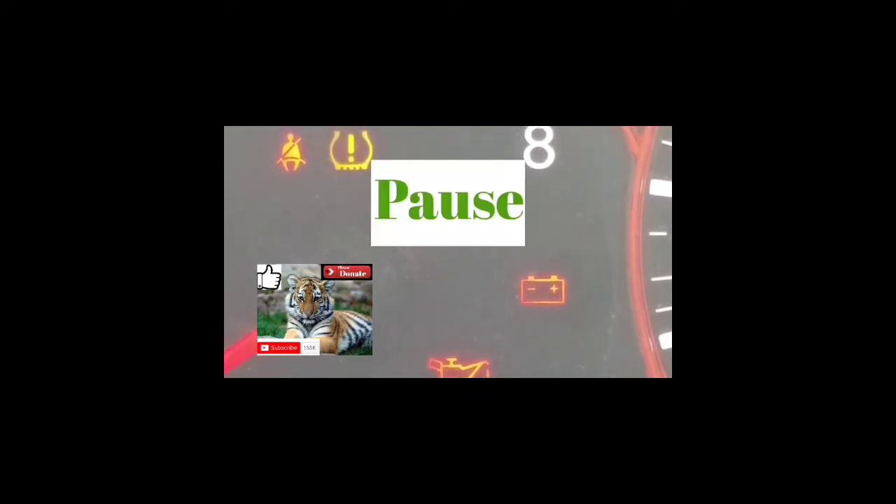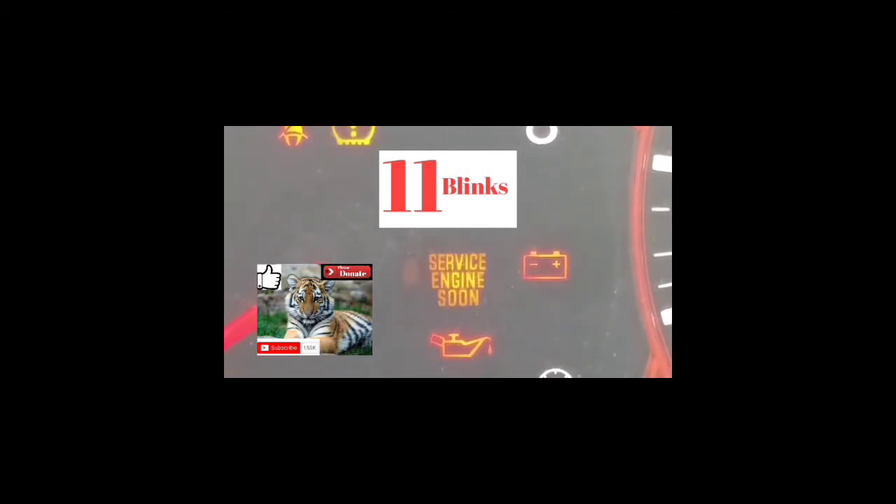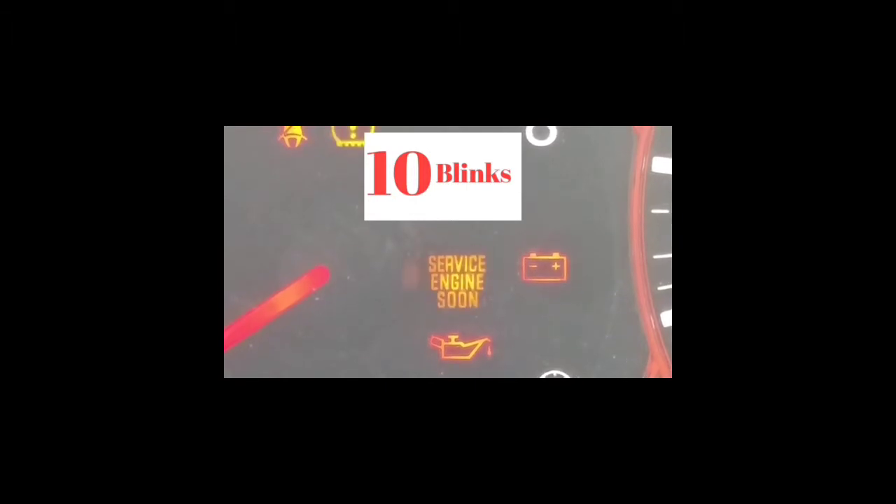Basically, if it blinks 10 times, it's a zero. If it blinks 11 times, it's the letter A. Any number of blinks from one to nine is just that number — one to nine.